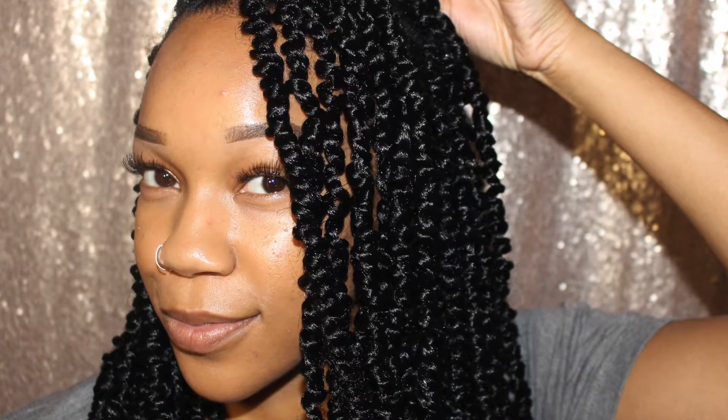Hey you guys, and welcome back to my channel. On this video I wanted to show you all how I achieve these super cute versatile passion twists. If you want to see how I got them, just keep on watching.